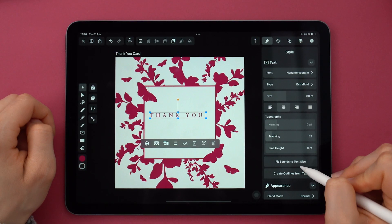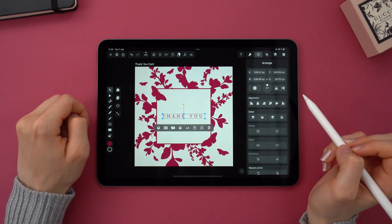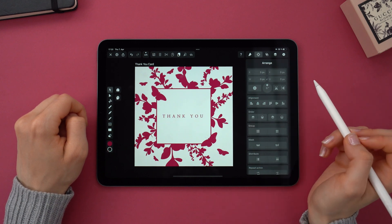I adjusted the tracking a bit with the slider. And then I tapped on fit bounds to text size. Then I centered it, of course.